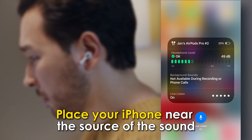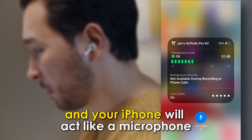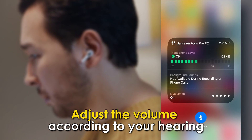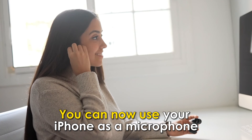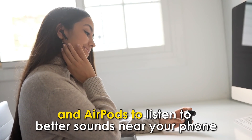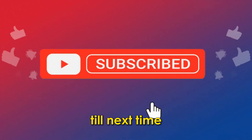Place your iPhone near the source of the sound you want to listen to, and your iPhone will act like a microphone. Adjust the volume according to your hearing. There you have it — you can now use your iPhone as a microphone and AirPods to listen to better sounds near your phone. Thanks for watching, till next time.